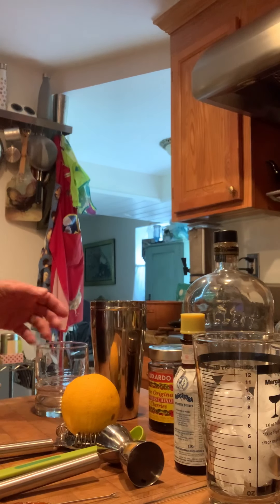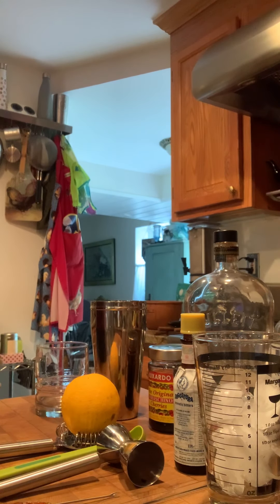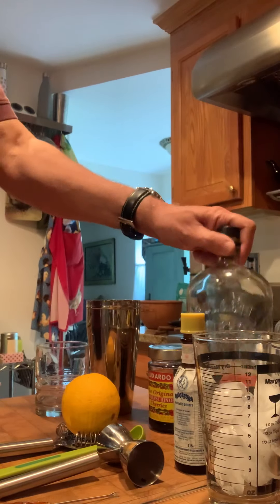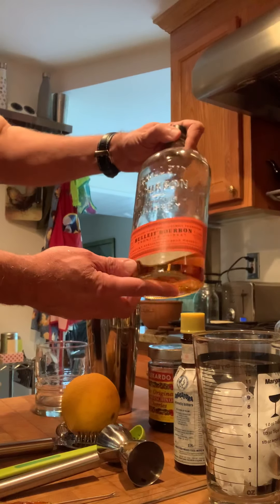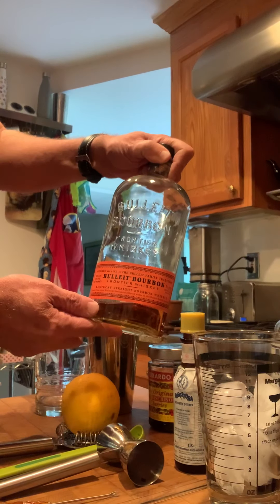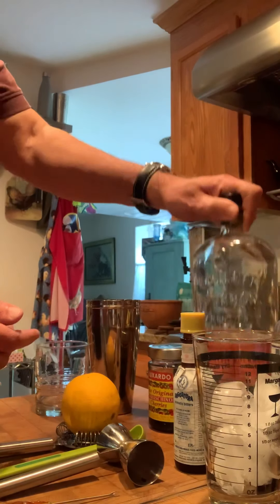This is just a quick video on how to make a quick and easy old-fashioned drink. A few ingredients are needed — first off, bourbon. I'm running a little low on this but I have another bottle in the other room. For this particular one I'm using Bullet bourbon because I like that one.